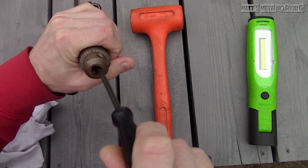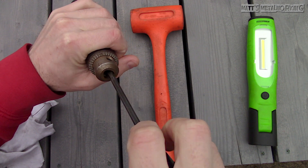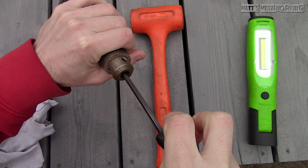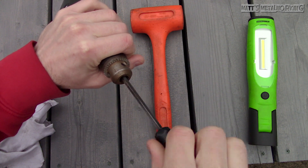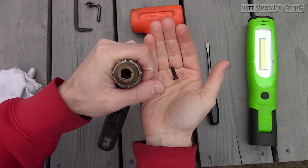Remove the screw using a standard screwdriver. This is a left-handed threaded screw, therefore it needs to be rotated in a clockwise direction to loosen and remove. Once it is removed, here it is.